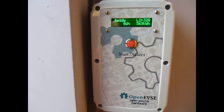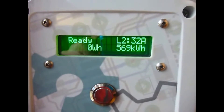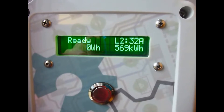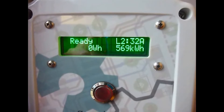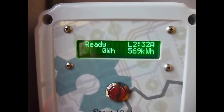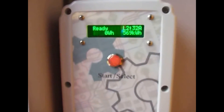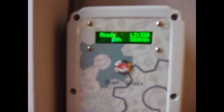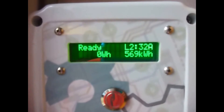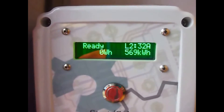Here's an overview of the OpenEVSE open source EV charging station. We've got it installed here — this is what it shows when it's in a ready state. It says L2, which means level 2 charging at 240 volts, as opposed to level 1 which is 110 volts. I've set the charging station to a maximum current of 32 amps, which is the maximum current that my charging cable can carry. My Nissan charges at a maximum rate of 6.6 kilowatts, which is actually 27.5 amps — significantly under 32 amps — but I've set the max current to 32, which is what the cable can handle.